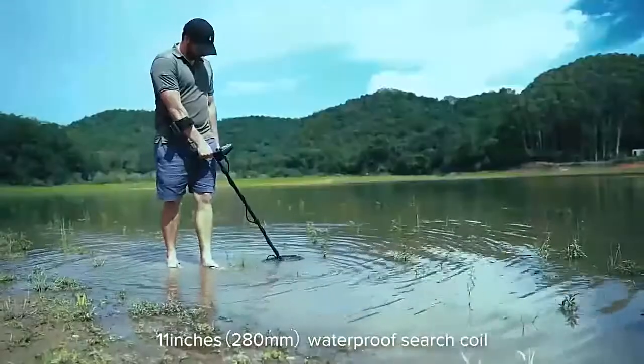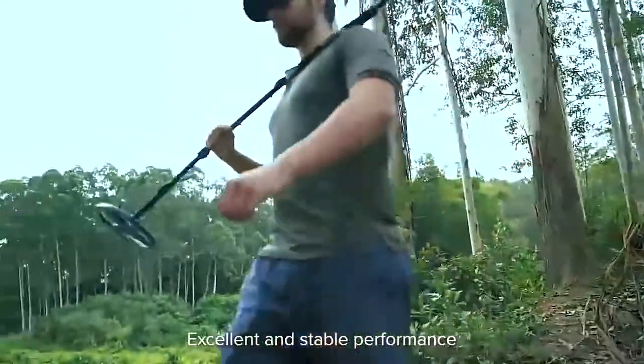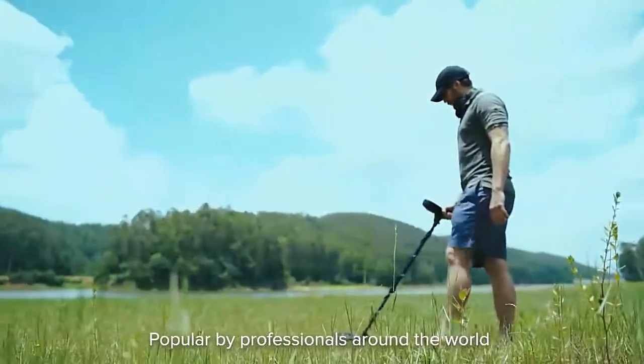11-inch waterproof surge coil helps you to hunt for treasure in shallow water. Excellent and stable performance, making the TX850 a classic in detectors, popular by professionals around the world.